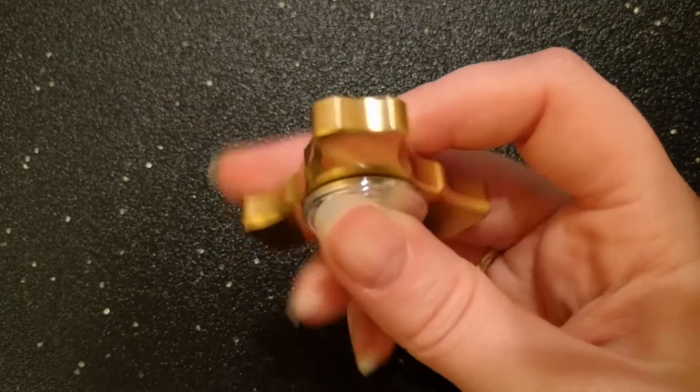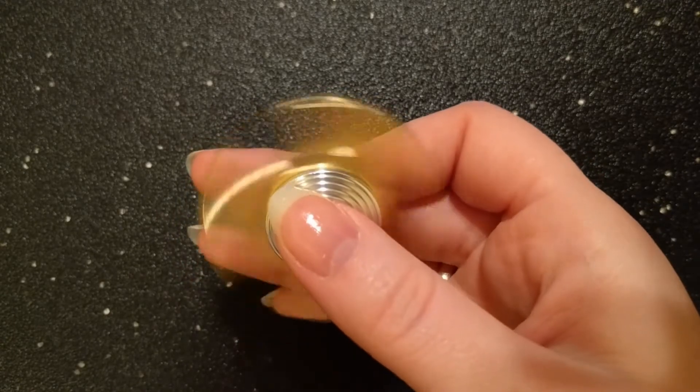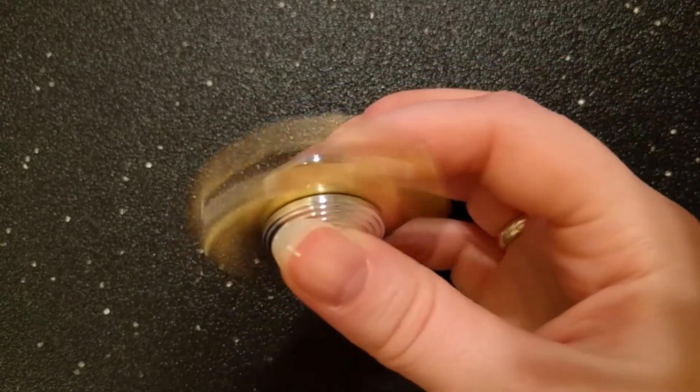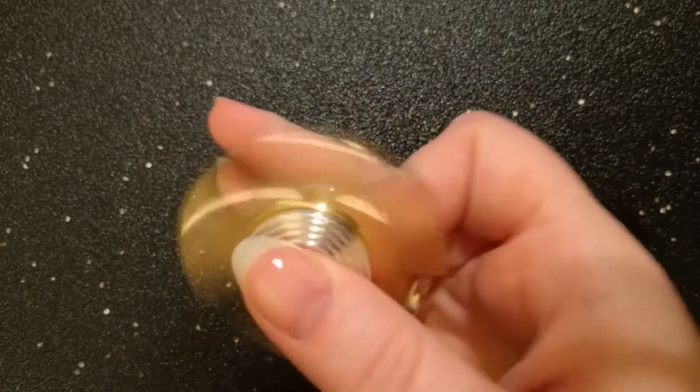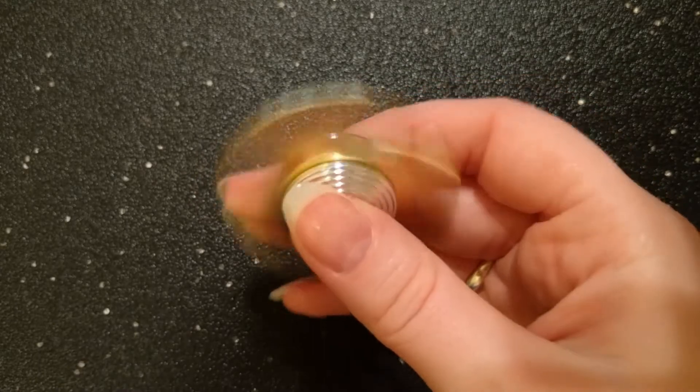The Ergo Junior that I'm reviewing here isn't the first one that I received. My first one had an issue with it and as soon as I made Ultra Spinners aware of it, they sprung into action sending out a new one within an hour. They have wonderful and attentive customer service and anyone interested in purchasing from them should feel 100% confident.